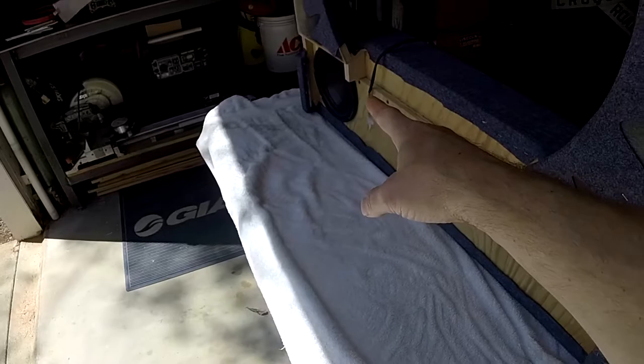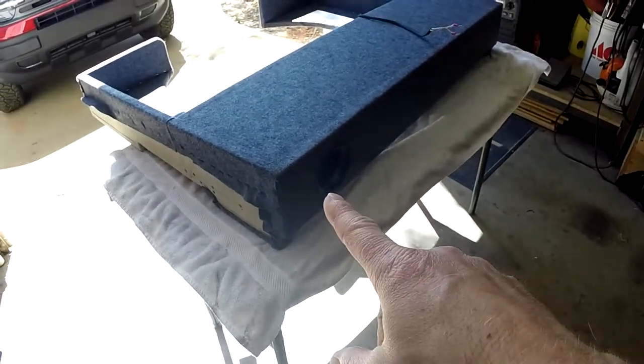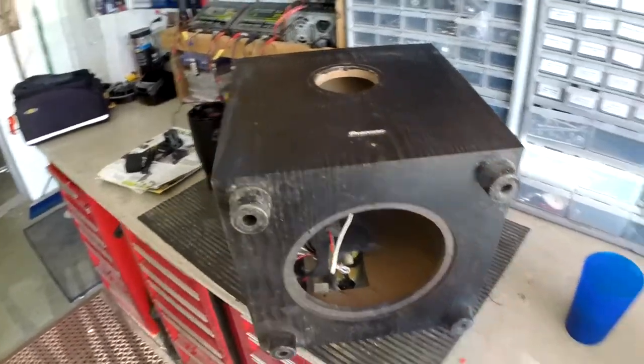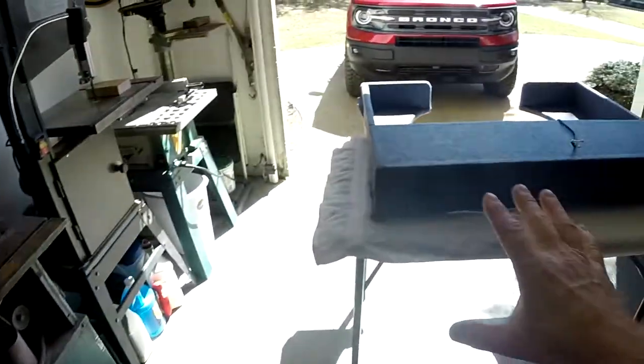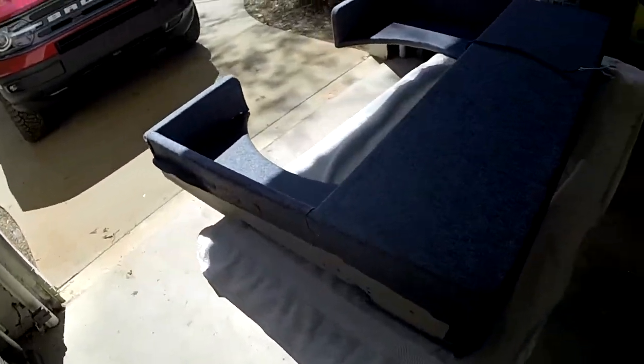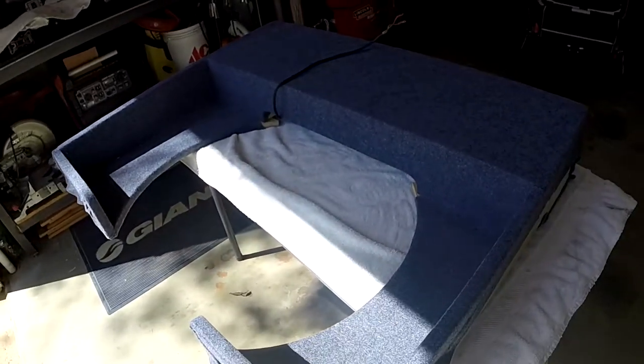The original has a down-firing subwoofer and a front port, so this new box has a front port just like that. I basically copied their design and take no credit for it. But I did find a way to fit it inside this space, so let's go ahead and put this in the back and show you what it gives me.